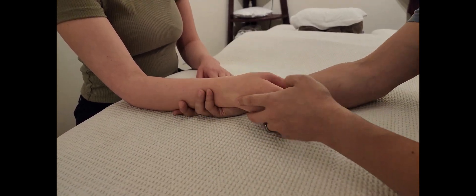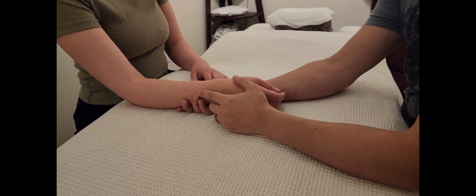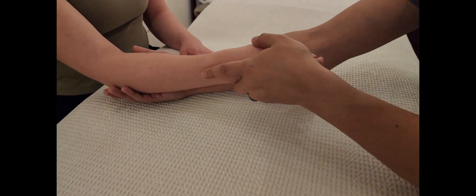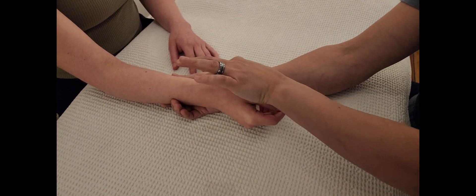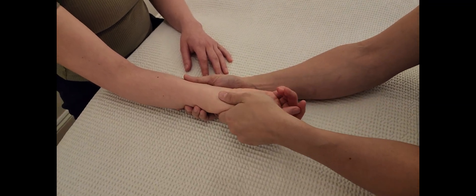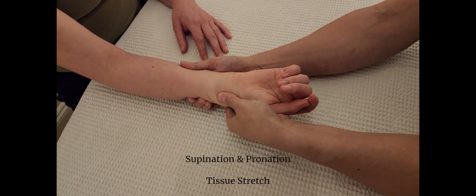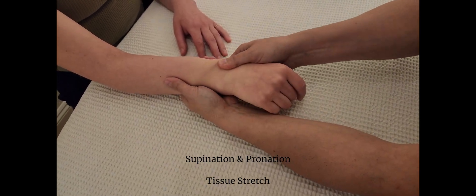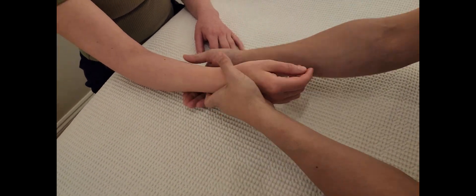Now we need to do supination and pronation. These are different from elbow pronation and supination in terms of hand placement. I don't have to go all the way to the elbow — holding at the forearm suffices since I'm testing wrist pronation and supination. Supination will give a tissue stretch end-feel, then switch hands and do pronation — again a tissue stretch.